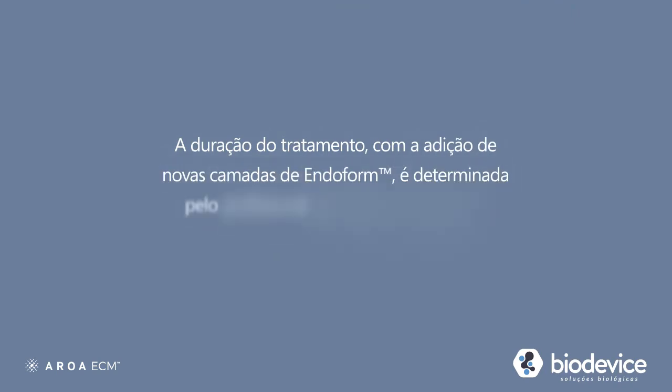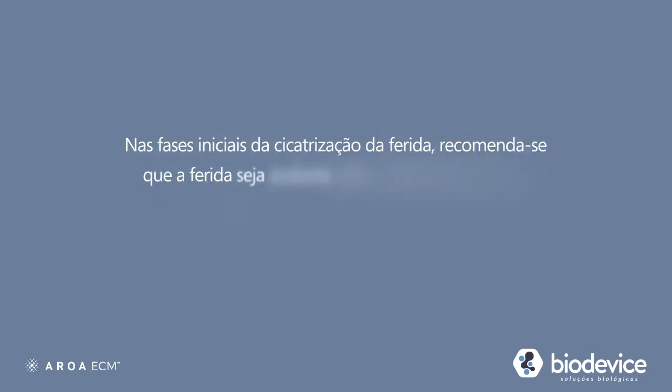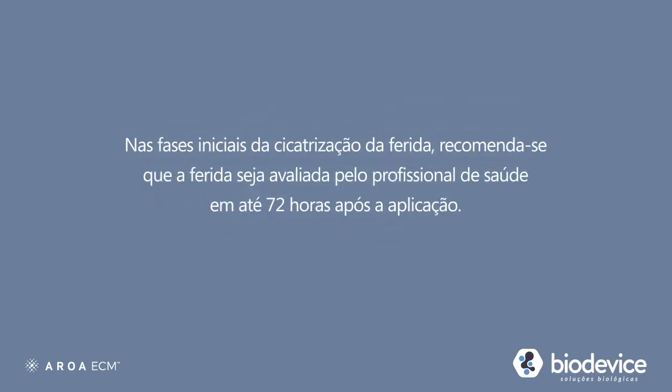The duration of treatment and reapplication of Endoform is determined by your wound care provider, depending on the type of wound you have and its phase of healing. In the early stages of wound healing, it is recommended that the wound be assessed by your wound care provider within 72 hours of application.